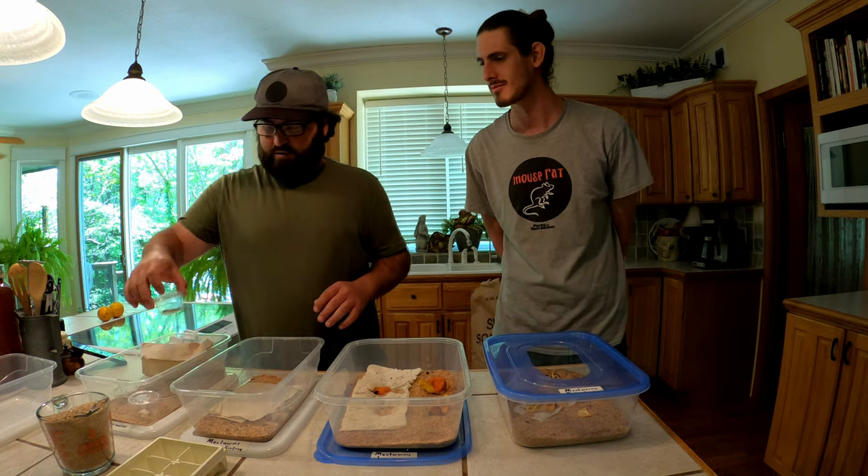I took an ice tray - since they can't climb up out of anything - and just popped the biggest mealworms I could find in there, then left the ice tray down in the bin. When they have no food or anywhere to go, they actually turned into pupa. I moved those pupa into a separate bin by themselves and had some really weird results. These are our normal size mealworms and beetles - and here are the large ones for comparison.